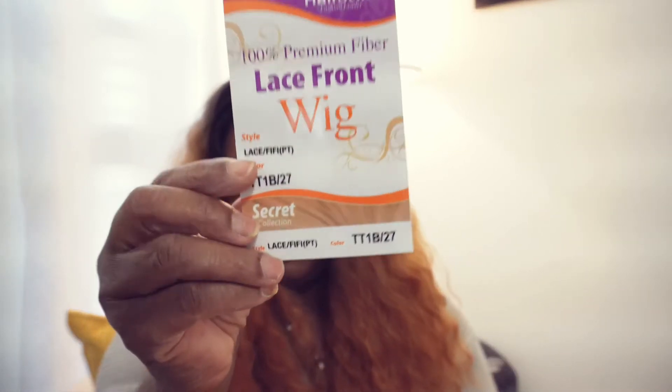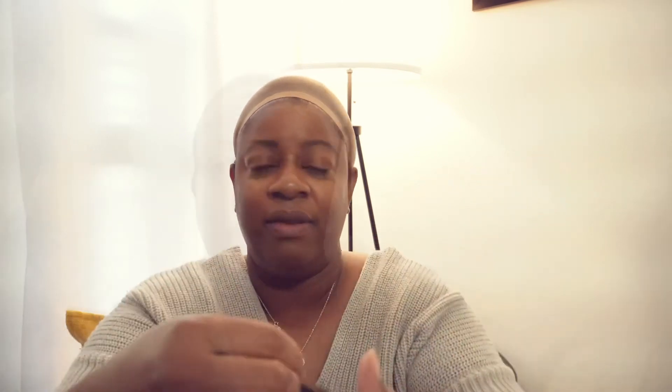Her name is nowhere on here — oh, it's Lace Fifi. The lace is not that transparent skin-like lace; it's a little papery and hard, so you have to be careful when you cut it off.